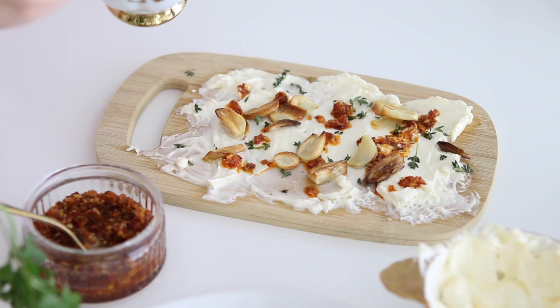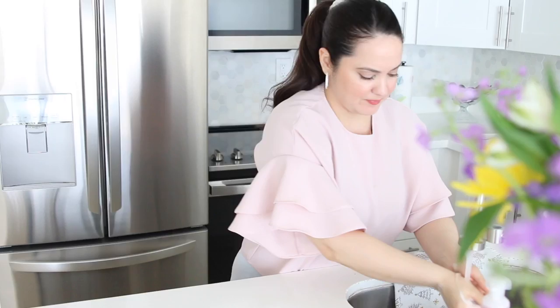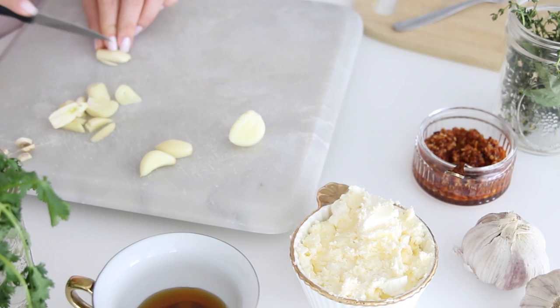We are going to make a recipe that is super simple, and this is going to be a butter board. You are going to need garlic, you are going to need thyme, and I am also using this onion chili crunch that I get at Trader Joe's. It has just the right amount of flavor.